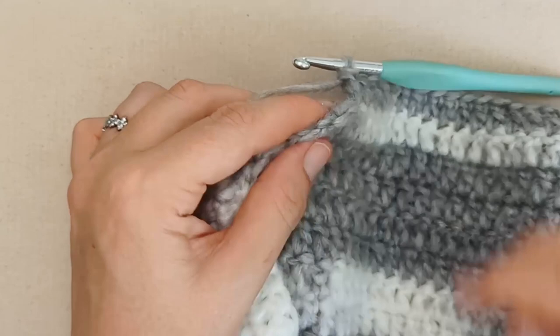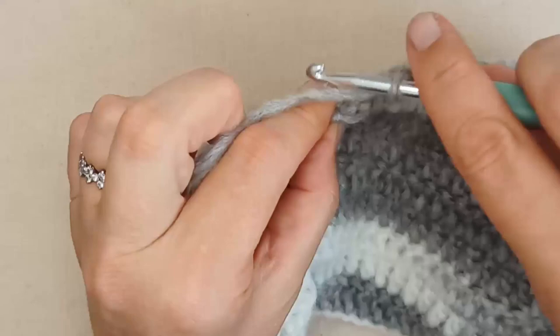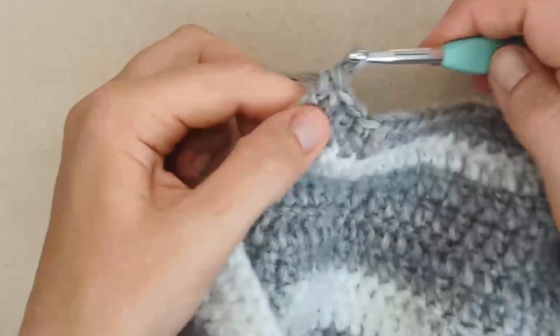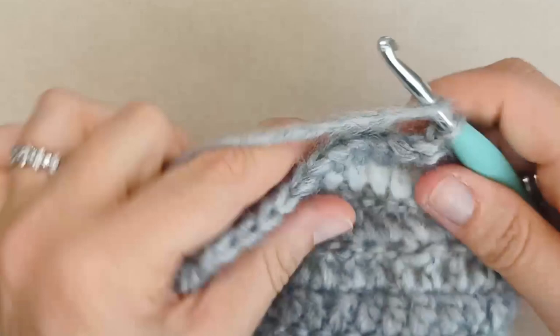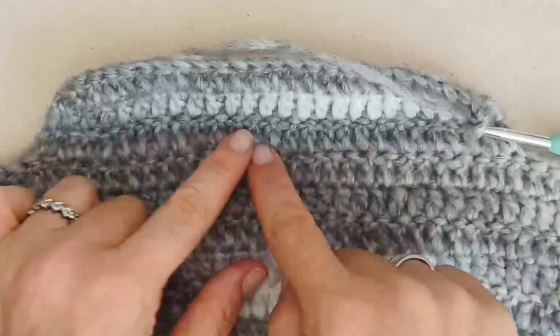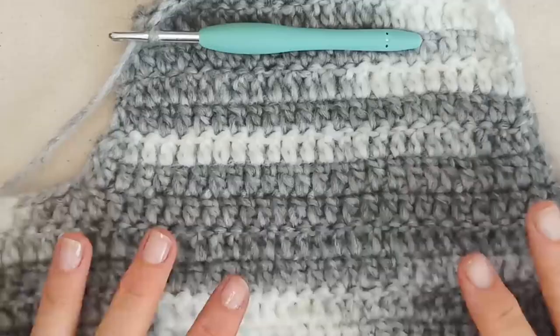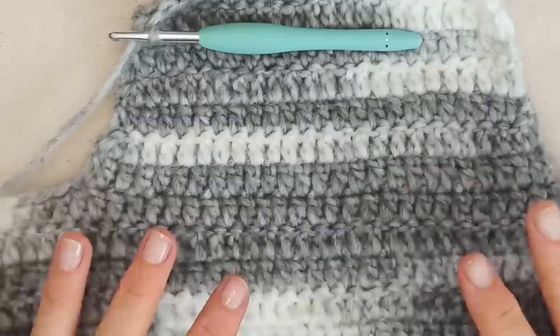When you reach the last stitch at the end of a row, it can slope down a bit — just turn it over slightly, get your hook in, and work into that last stitch. Then no chain, turn, and double crochet in the second stitch. You may need to take a measurement from your cat here — from where the belly band sits up to the base of the neck. I've done my centerpiece to about 10 centimeters high.